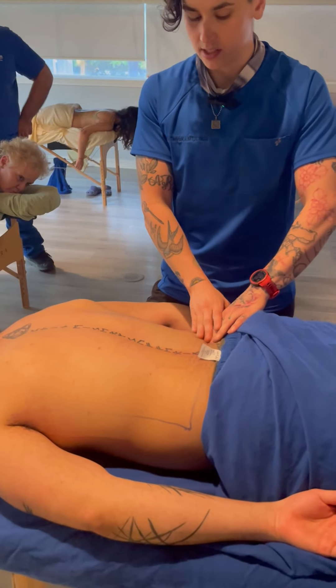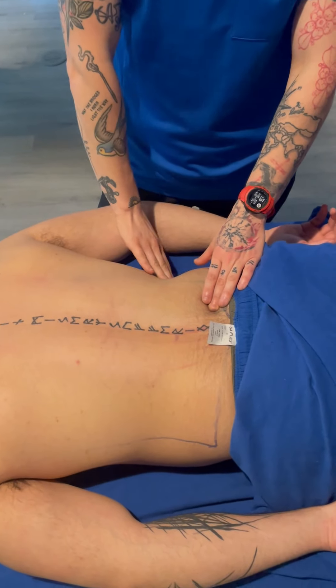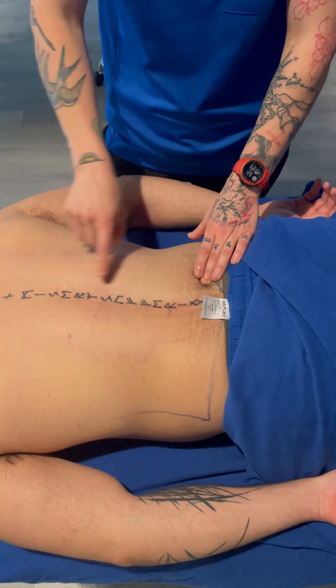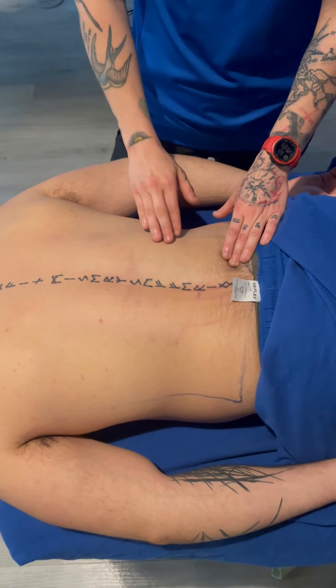So between the iliac crest — there's the top of his pelvis — and then you can just kind of palpate for the 12th rib. It's easier to find where the rib cage ends on the side and work your way in, because here we have lat, we have erectors, we have a little bit of the serratus posterior. You've just got a lot of tissue on top of the ribs, which is going to make it harder to feel the edge.